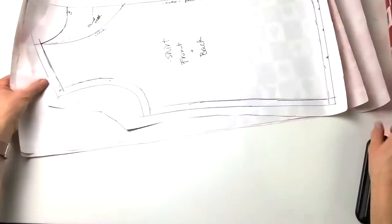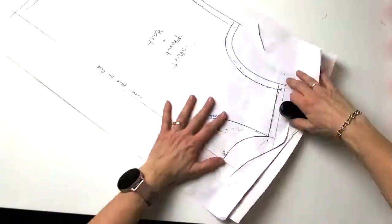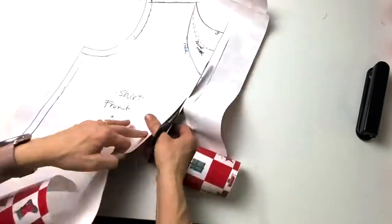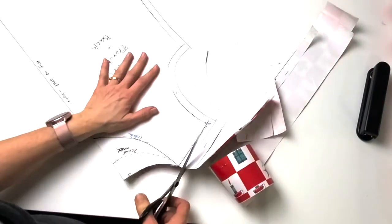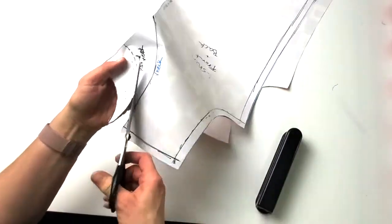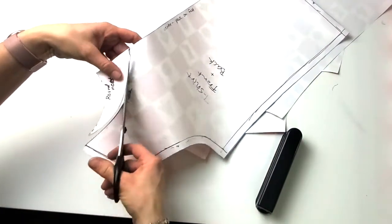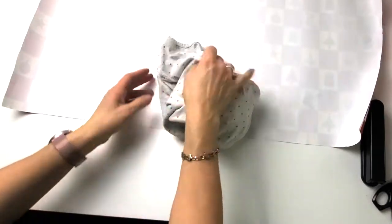I've got two more layers of the gift wrap. I'm going to staple it all the way around outside of my pattern line and cut out exactly on the outer line. The bottom one can be the back; the second one I'll cut at the rounded neckline; and then the top one I'll cut off at the V. So I've got my two different fronts and a back.